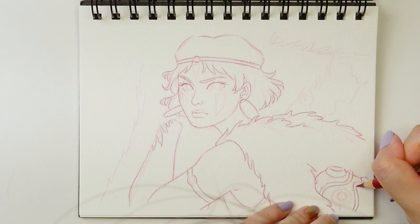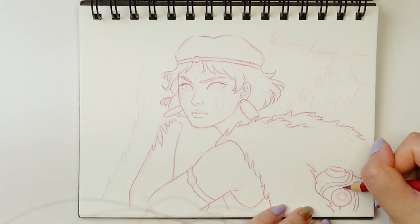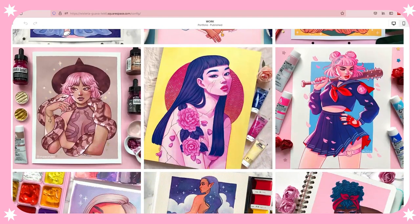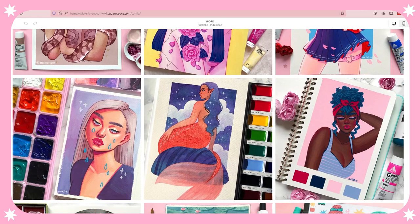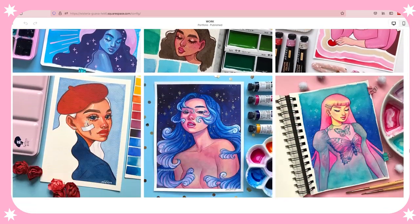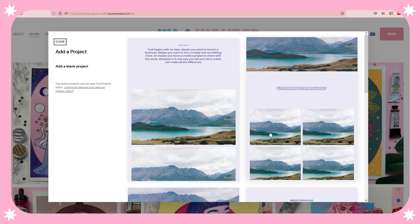But before we actually get to the painting, I just want to talk about today's sponsor, which is Squarespace. I'm sure many of you are familiar with Squarespace by now. I really love having it because I'm able to have a gallery to showcase all of my best work, a link to my shop, and also a frequently asked questions page and about page as well.